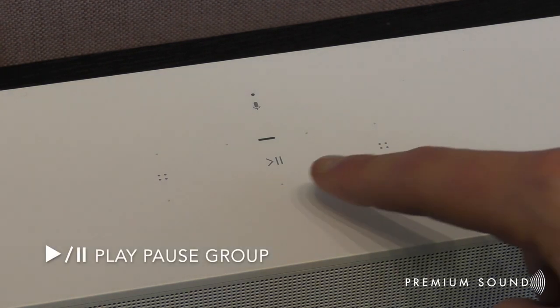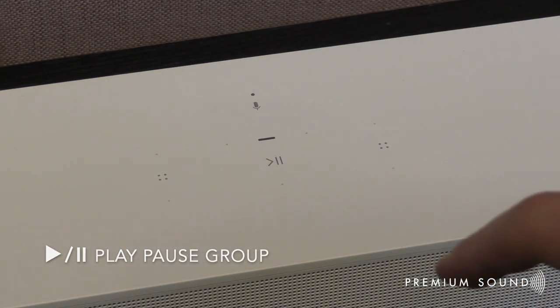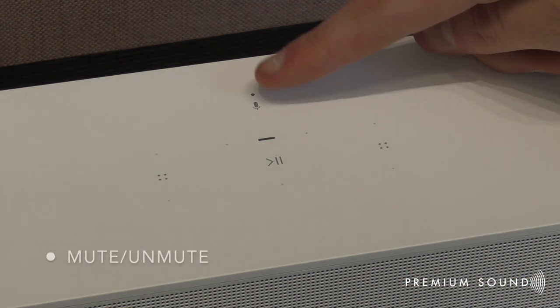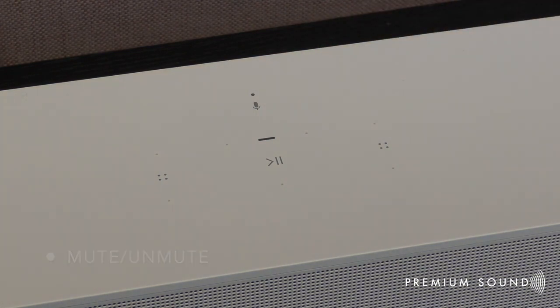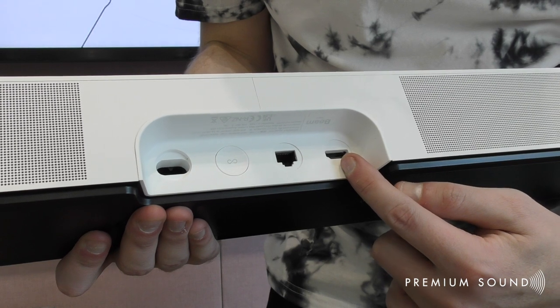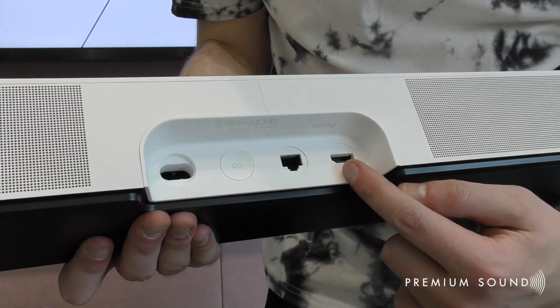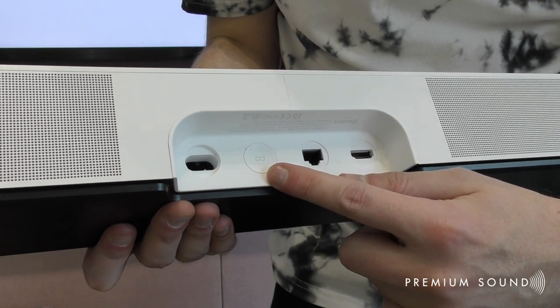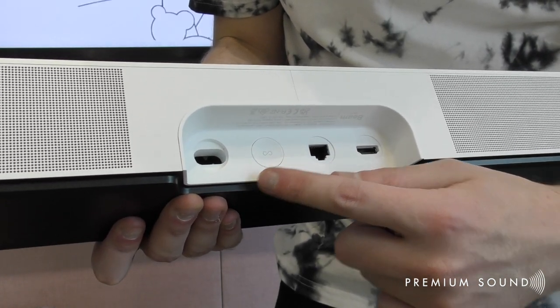On the top of the Sonos Beam are your control actions, which include a play, pause, or group button for music playback in the middle. You have volume up and down buttons either side, and at the top you can mute or unmute the microphone for your voice assistant. On the back of the bar you have your HDMI port, an optional Ethernet port for hardwired LAN networks, a join button for setup, and the mains power connection.